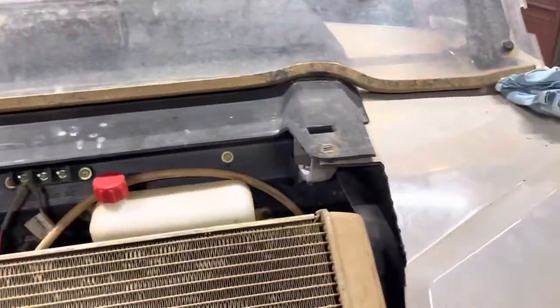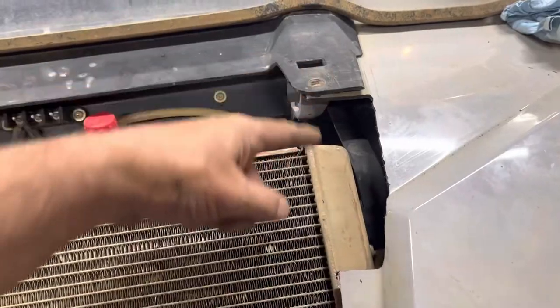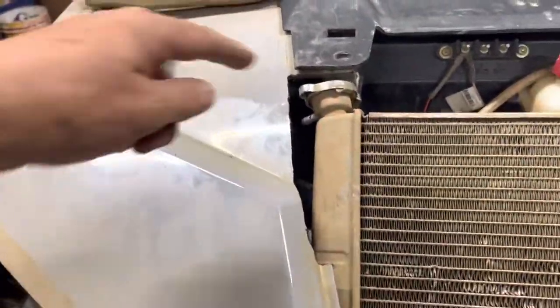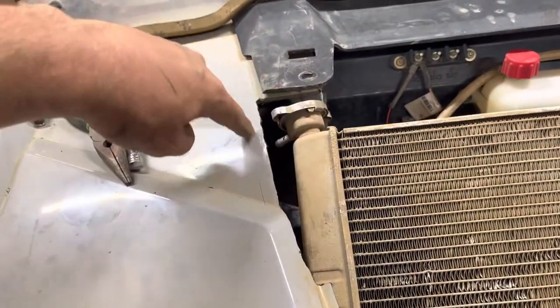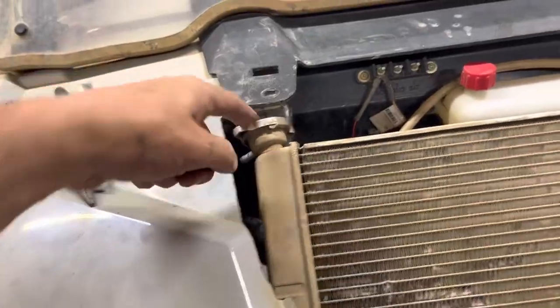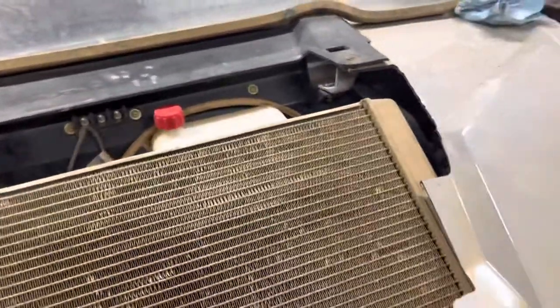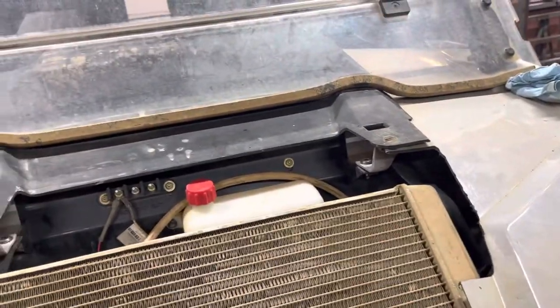The big thing you have to do is trim out the front of your cowl. You can see how I cut this out here, that side and this side. This did run from this corner right down to here, so you have to trim all this out for your radiator cap.